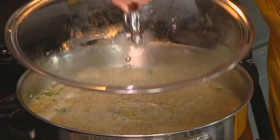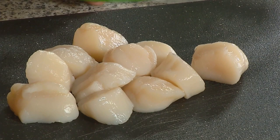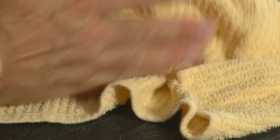We've got our orzo going here and it looks really good — it's bubbling along. I'm going to turn it down just a little bit. Now, these are scallops — these were frozen. I've drained them as best I can. You want to get as much water out of them as you possibly can. I'm even going to roll them around in a dish towel a little bit to dry them even more.